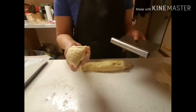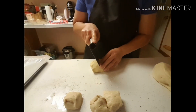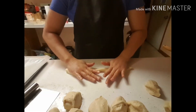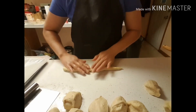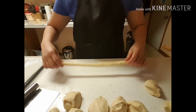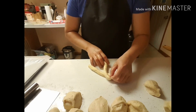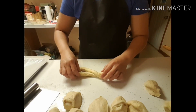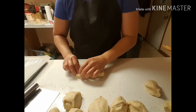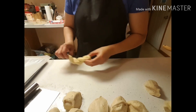Cut lang natin siya ganito (just cut it like this). Ayan, i-twist na natin ang ating doughnuts — twisted doughnuts or shakoy. Tuloy-tuloy lang natin ang pagtitwist (keep on twisting).